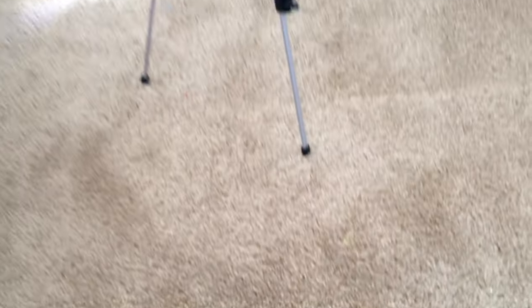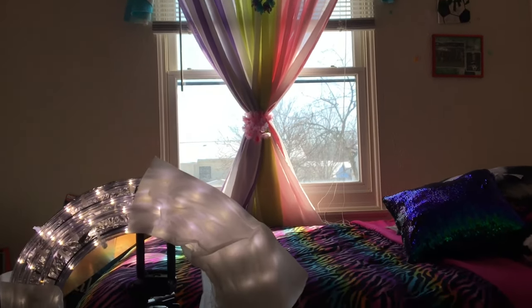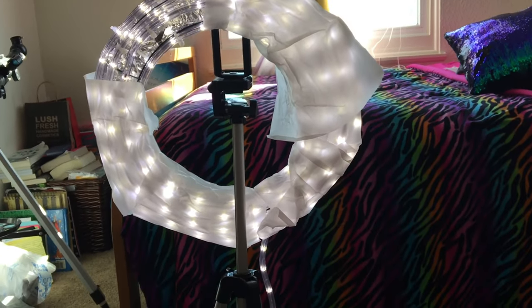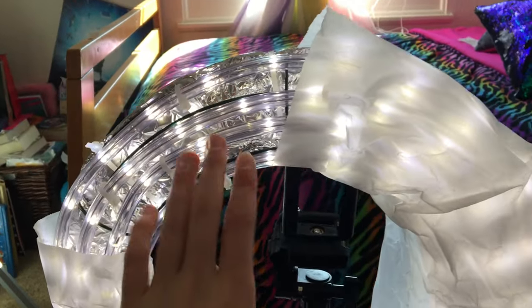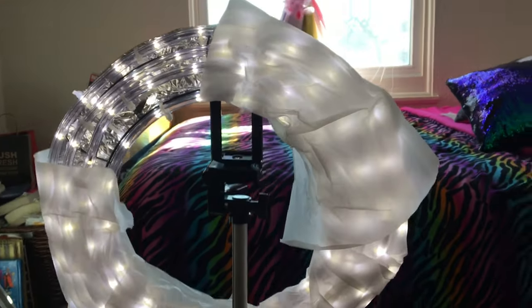And then when I sit here, I face this, and I have my natural lighting. I also have my DIY ring light that I made from this one YouTube channel, and I will link her down below. It's kind of messed up over here because I've used it so many times and it just started coming off. I will fix it later.